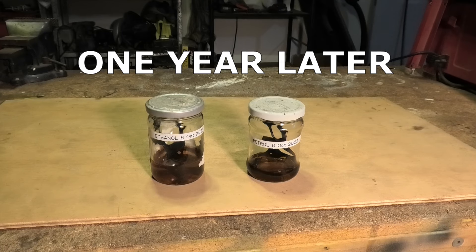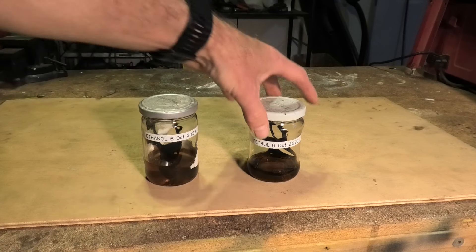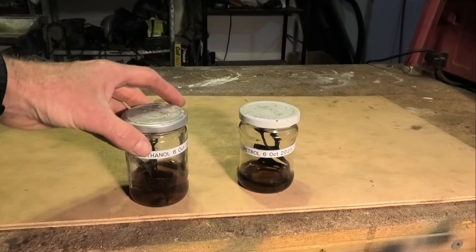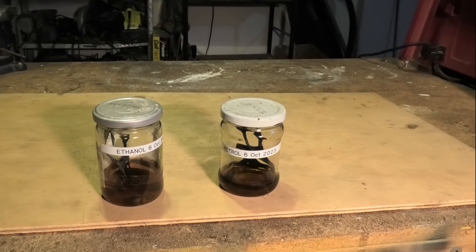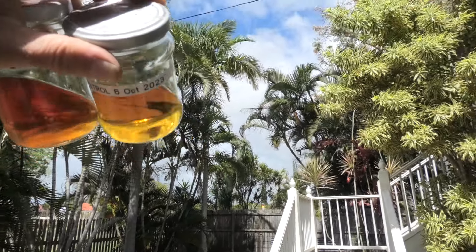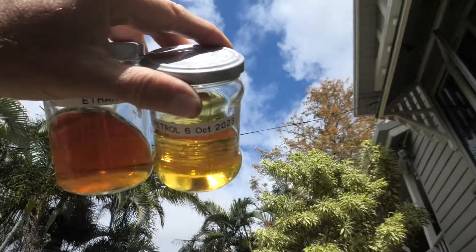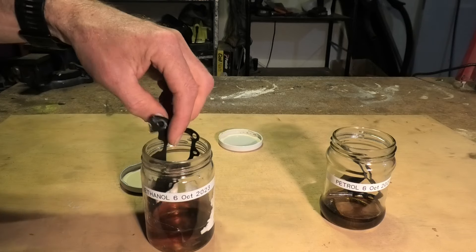It's the 7th of October 2024. I'm back one year and one day later. I've let air into the jars every now and then, so that any oxidation taking place will have oxygen. The petrol has evaporated more than the alcohol, so I'm careful to compare the materials at the bottom of the samples. I've also noted that the alcohol's colour has become darker than the petrol, which you can't see here very well, but the difference was quite visible in the first month before the evaporation took place.